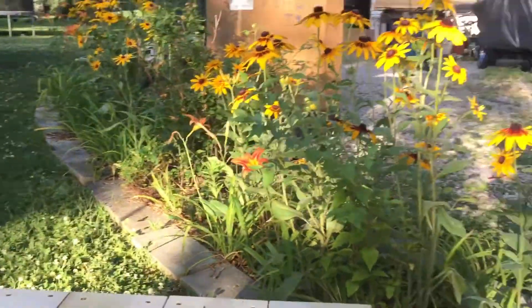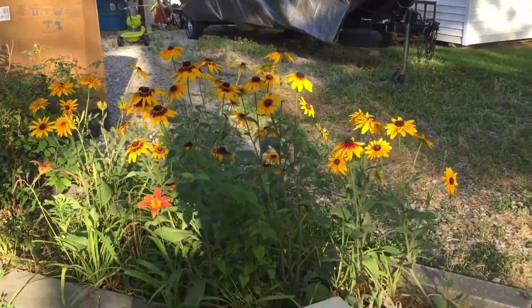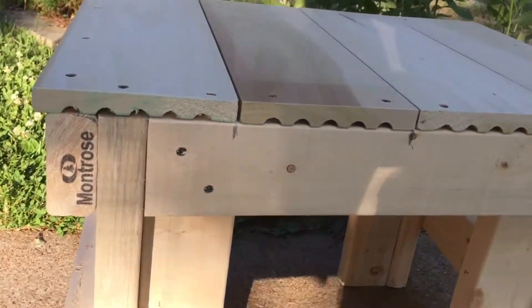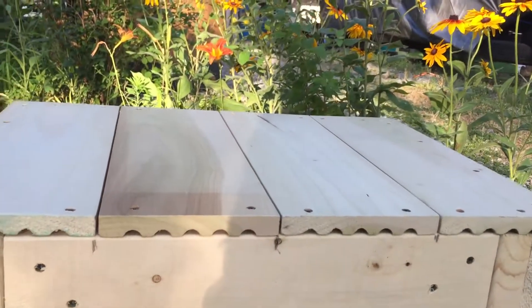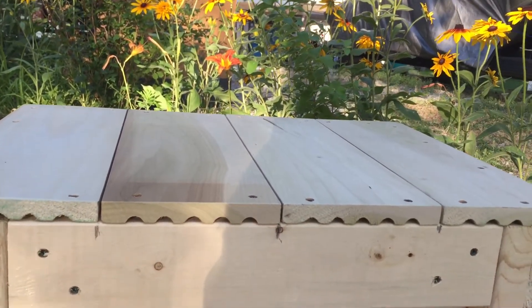It's a bench you could put out by your daisies. All right, there you go — rough cut unfinished bench.